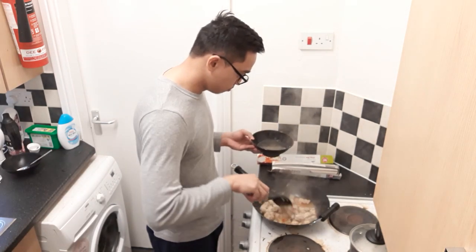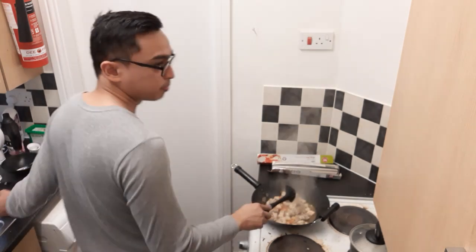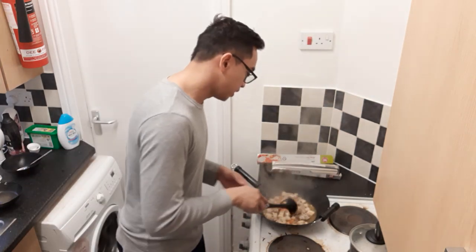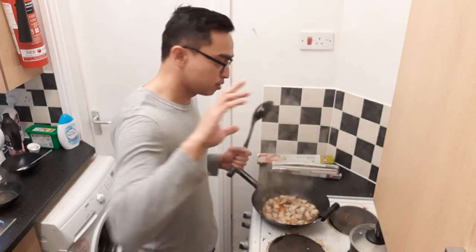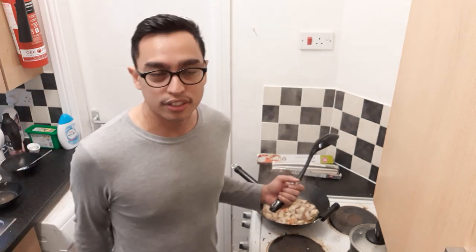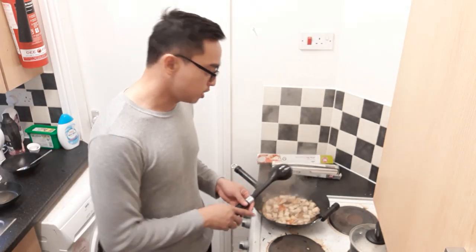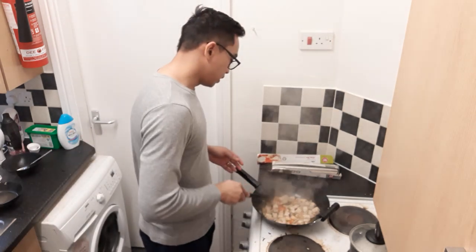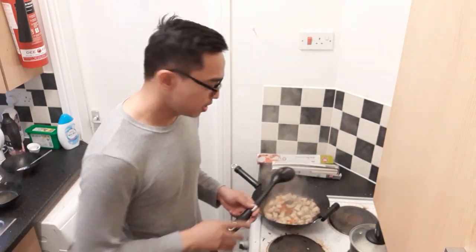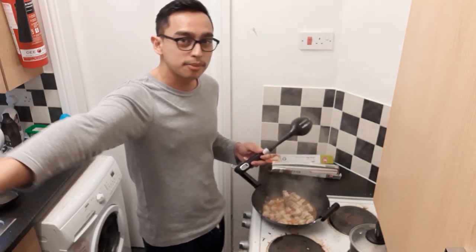I like experimenting — I look at maybe five, six, or seven recipes out there, see what fits me, see what ingredients are available to me, and sort of combine them all and see what happens. Just try it, don't be afraid to make mistakes, it's okay — it's food, you'll be alright.